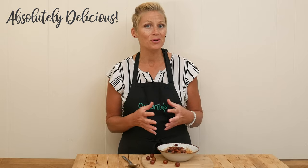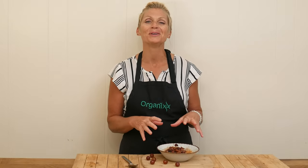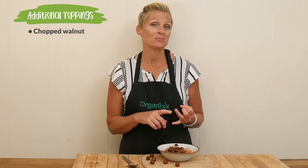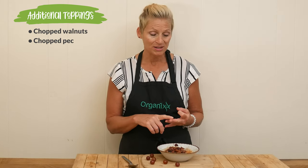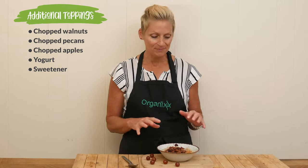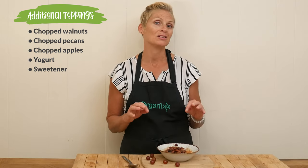If you've never tried roasted grapes before, I highly, highly recommend them. And it's so good with the oatmeal. Some additional toppings could be maybe some chopped walnuts, some chopped pecans, maybe some chopped up apples, maybe a little bit of yogurt, or even a little bit of sweetener like honey. Although I don't think it needs any more sweetness — I think it's perfect.